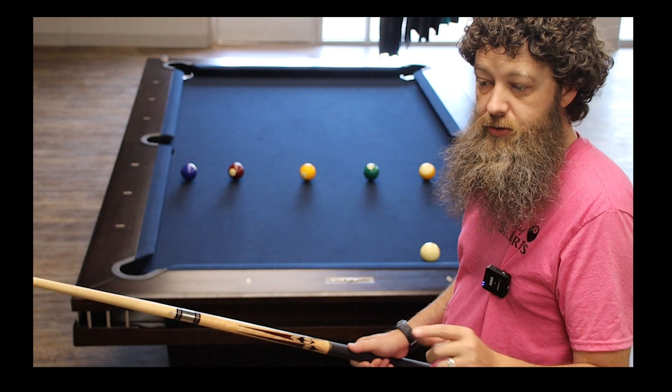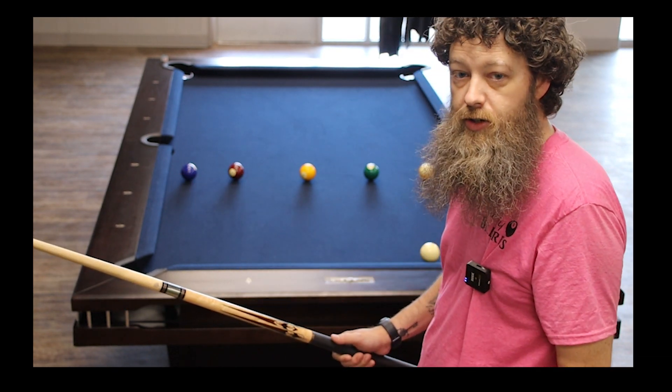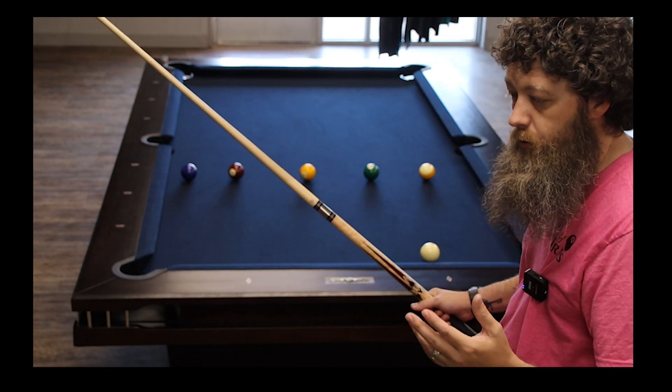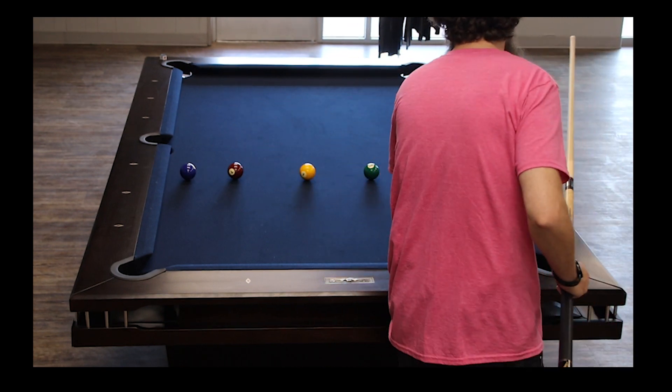Basically, all they're referring to is when you hit that cue ball and after it hits the object ball, you need it to continue to go forward. That's how you get position for your next ball and whatever shot they're giving you. So we're going to see some examples of that today — how it looks, how it works.